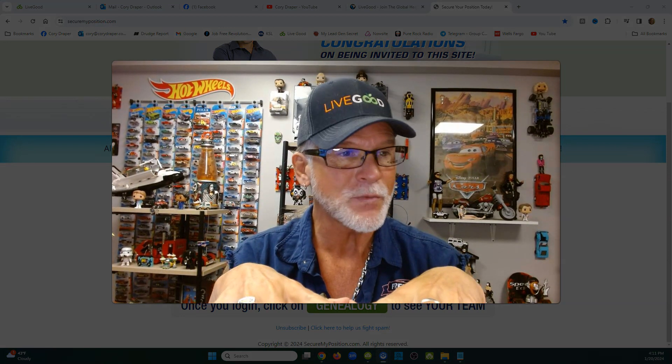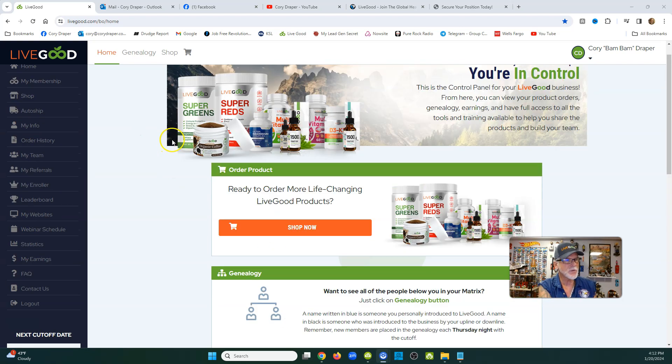You're going to get a username and a password. On the home page, scroll down and see where it says 'My Info.' Fill in your name, your address, and your shipping information — configure everything. It's real simple, just follow each category and hit Save. The reason you fill in your home address and shipping address is because if you buy products, you want them to go somewhere.